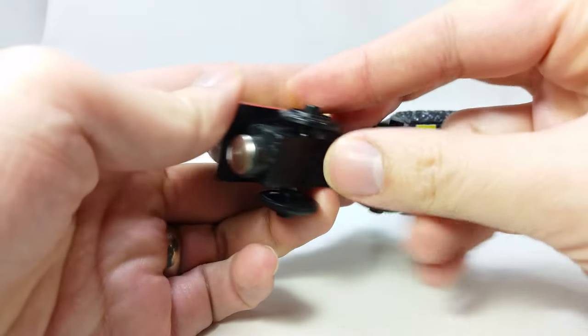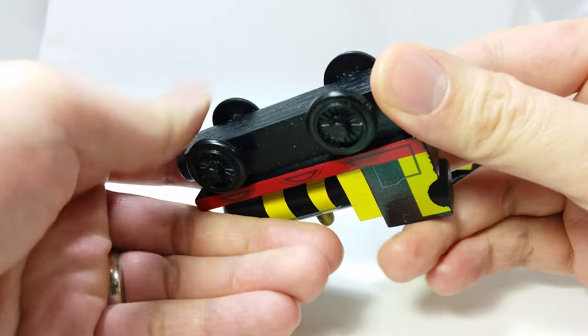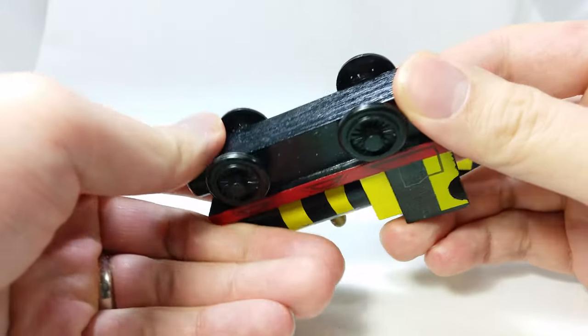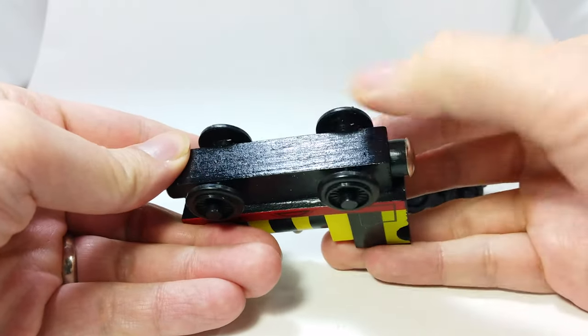On the bottom, you don't see any printed words on it, and the inside of the wheels are missing the branding text. It rolls okay though.